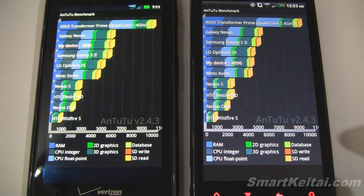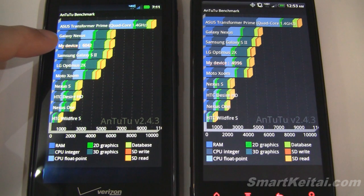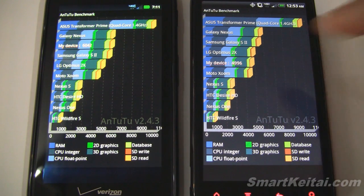Let's go into the score chart and see how they compare against other devices. Check out the Asus Transformer Prime tablet — that's the first quad-core tablet and it blows everything out of the water, though of course that is a tablet. Here are the other devices: we have the Galaxy Nexus, the Droid Razr, Galaxy S2, Nexus, Optimus 2X, and then the Resound. The Moto Xoom is below those.